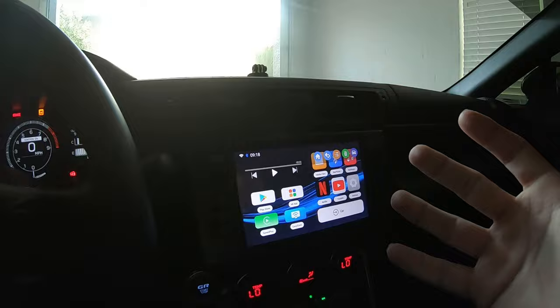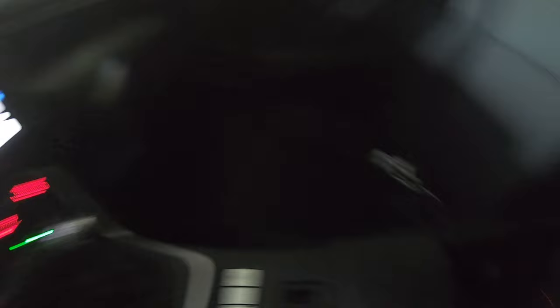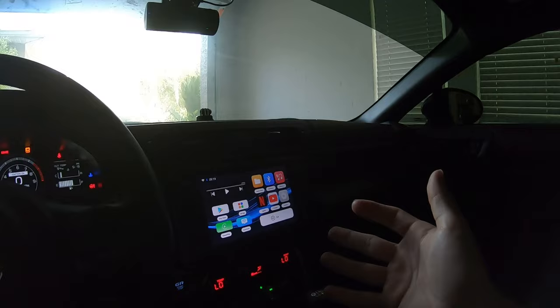Honestly, it just makes it so much more convenient whenever you may be in the car driving somewhere — you don't have to worry about your phone becoming disconnected. I could put this thing anywhere now; I don't have to keep it in the center box. I could leave it on my seat, put it inside my door card. It's super convenient for everyone — not just GR86 and BRZ owners, but for everyone who may be interested in having CarPlay in their car. I'll play some non-copyrighted music so you can hear the audio quality.